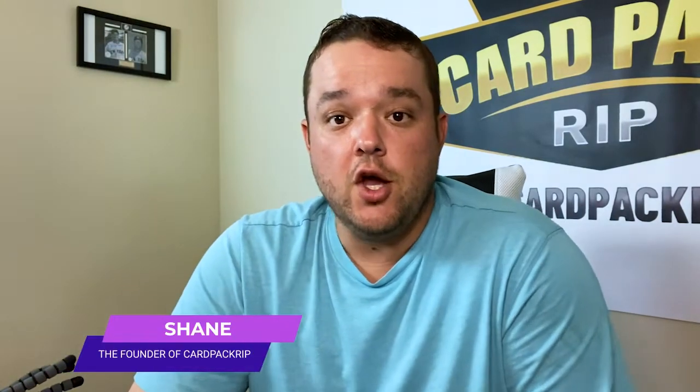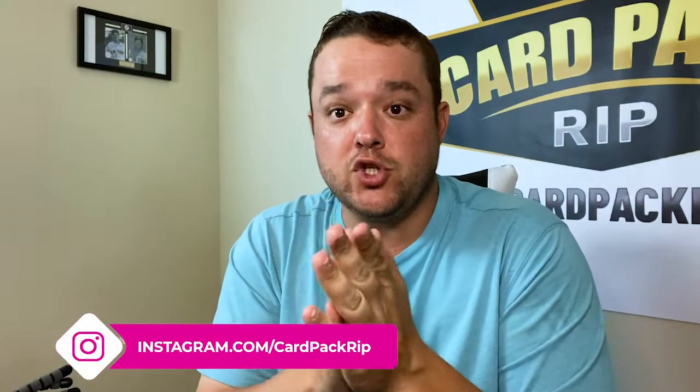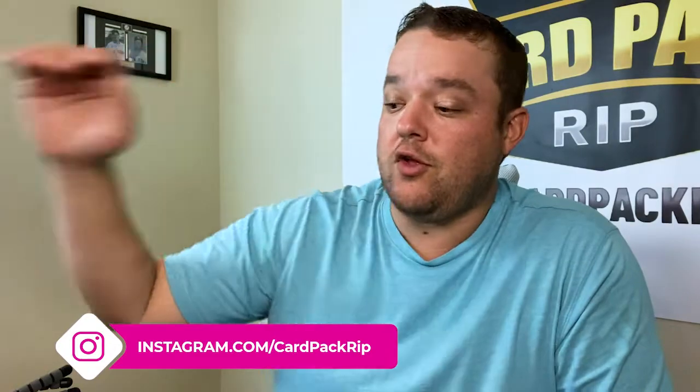Hello everybody and welcome to cardpackrip.com, my name is Shane, your favorite host. We are going to do a card pack rip today old school style. I do not have the hand cam - it just died, so the old girl is taking a rest. I'm just going to point it down and shoot a bunch of videos because I just got a bunch of shipment in, and I know myself - I'll open everything off camera because I get excited.